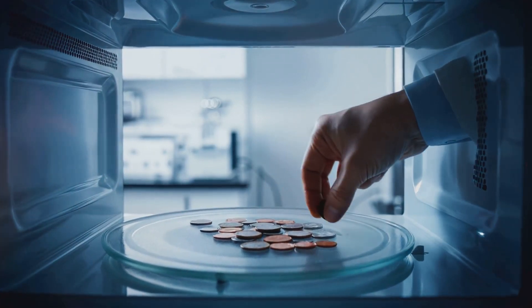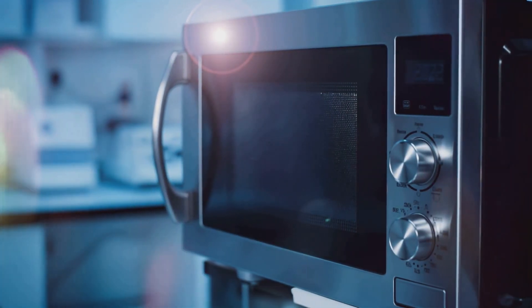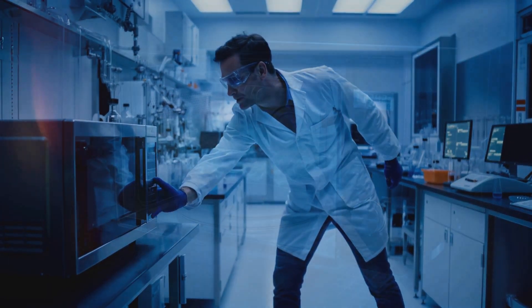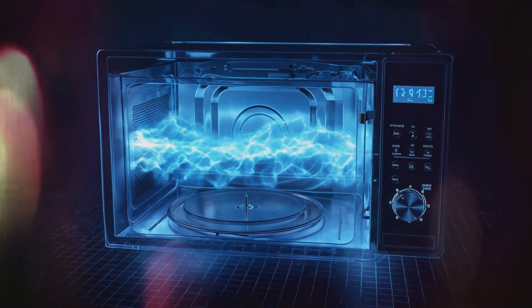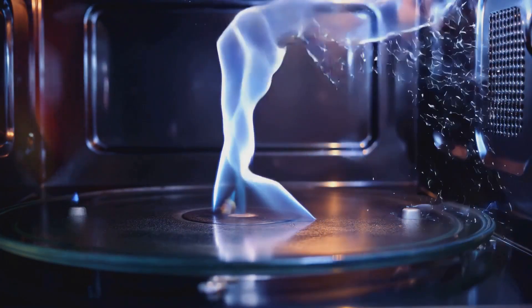But what happens when we introduce something that doesn't contain water, like metal? Let's conduct a dangerous experiment. I'm standing here with a handful of coins ready to place them in the microwave. As I do this, you might be thinking: Michael, isn't this incredibly unsafe? And you'd be right. But why? What makes metal in a microwave so dangerous?